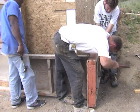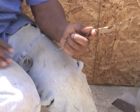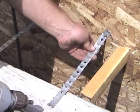Always check your work with a level — it doesn't have to be perfect, but the closer the better. Pipe strapping is one fast and easy way to secure the forms. Just be sure to use your wooden spacer to set the proper width.